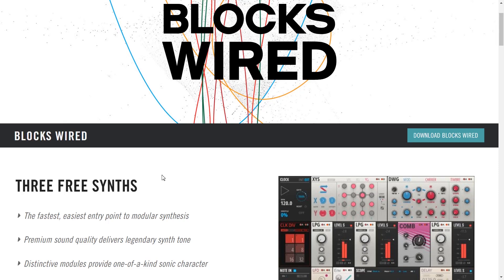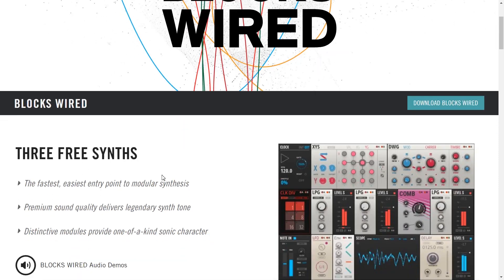Blocks Wired — what is this? Just in case you don't know, let's do a quick recap together. So they are giving you three free synths. Try saying that yourself, it's not easy. The fastest, easiest entry point to modular synthesis. Premium sound quality delivers legendary synth tone. Yeah, these things sound pretty nice.